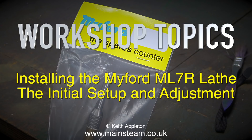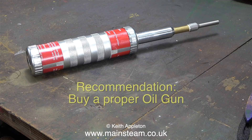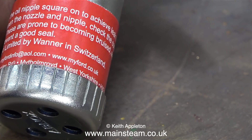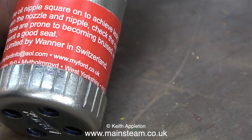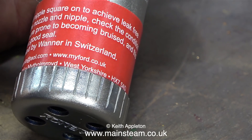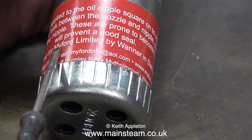I've been waiting for this to arrive — it's a proper oil gun. I bought this from Myford Limited and it cost £75. The other one I showed in the previous episode cost £8.45, and this one unsurprisingly is considerably better than the previous one.